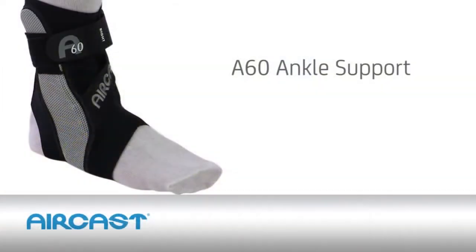The A60 stabilizer is available in left or right versions and three sizes. Be sure to specify your shoe size when ordering. Try the A60 risk-free with our money-back guarantee. Our knowledgeable brace coaches are trained to help you find the right brace for your needs.